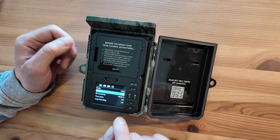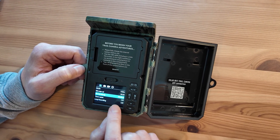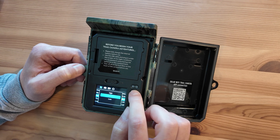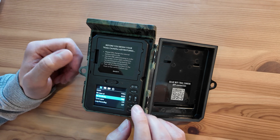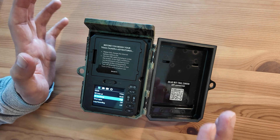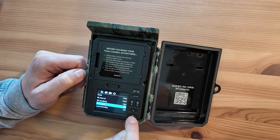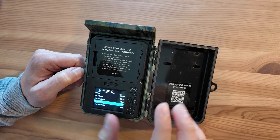It depends on the species you're after as well. PIR sensitivity is set to medium by default. If you're after small animals like hedgehogs, you might want to consider setting it to high, as they're small and not the quickest animals. Generally high is not a bad bet to start with, but you can also try medium — if you find the camera's triggering a little later than you like, change that to high. Time-lapse settings are there if you want to use it as a time-lapse camera instead of a standard trail camera.